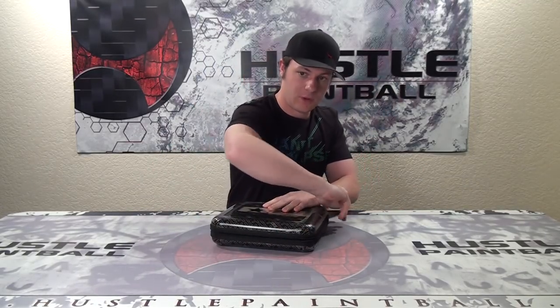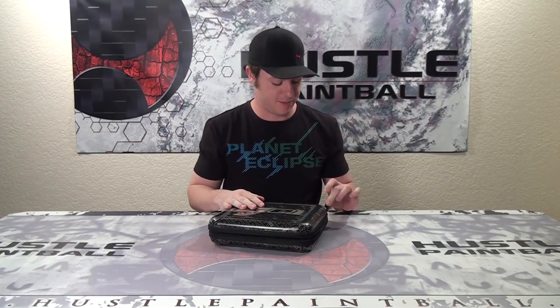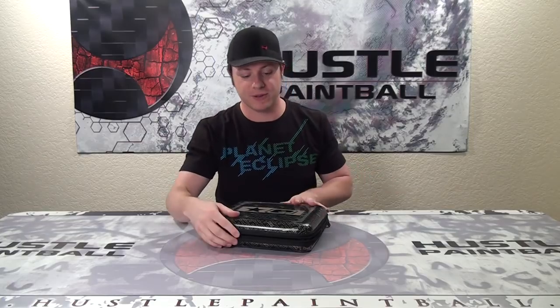Opening it up with some good sturdy zippers. I have owned both an E-Tech and an Ego. I will admit, sometimes the zip pulls actually break off, but it's really not that huge a deal. I think I've replaced mine a couple of times with paper clips or something — just something to be mindful of.